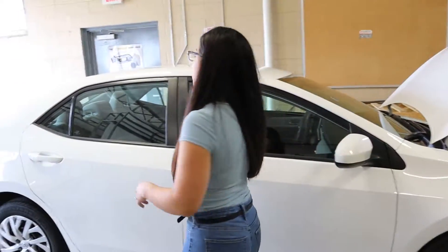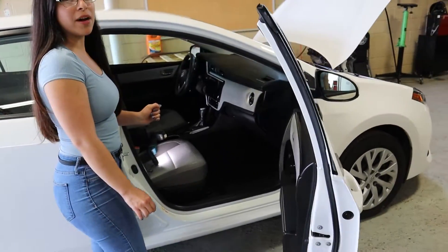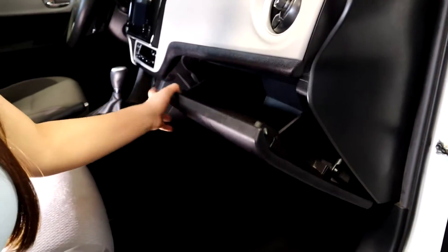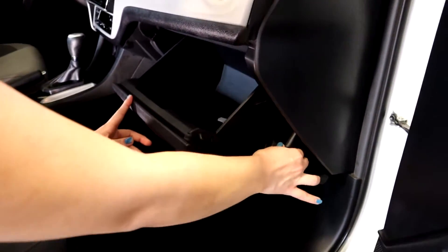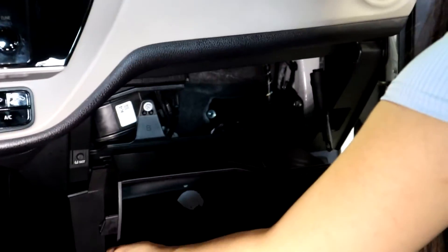We're going to go to the passenger side — the cabin air filter will be located behind the glove box. We're going to open the glove box and remove the pump mechanism on the side. On the left and right side, you're going to push them together and drop down your glove box slowly.